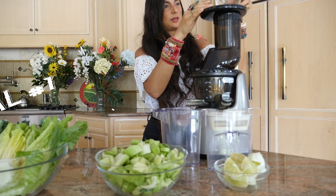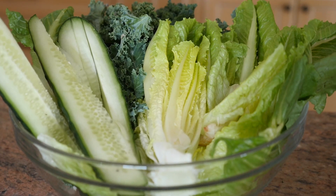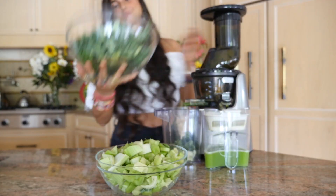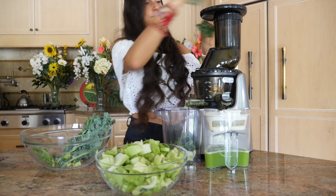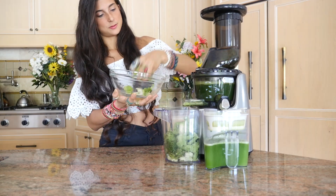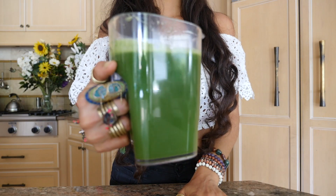For meal number one, we're going to start by making a delicious green juice using ginger, lemon, a ton of greens, cucumber, romaine, kale, and a whole head of celery. This juice is high in minerals and phytonutrients, which is so good for your body and is going to give you all of that good energy you need to get through the day.